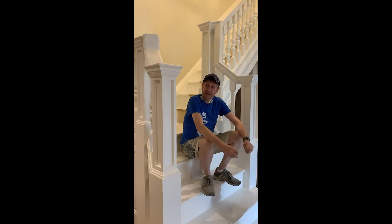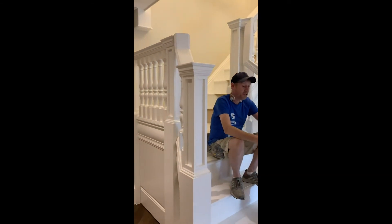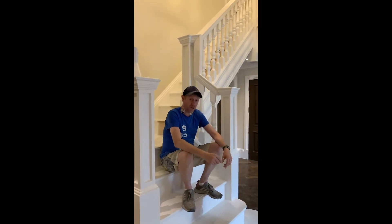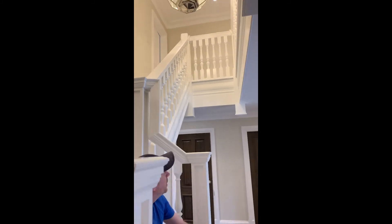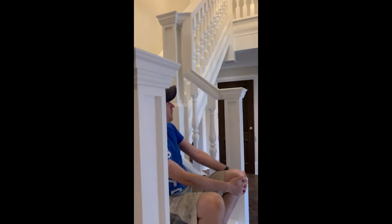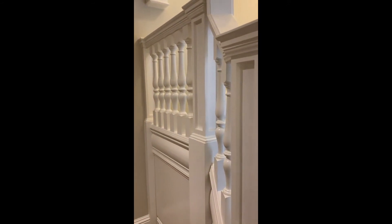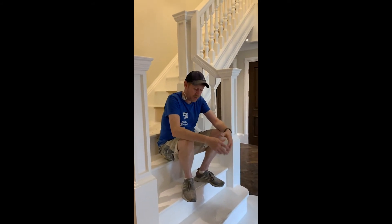Hi guys, Ian at Painter. As you can see, we've just finished the staircase. We've just come back and done a little bit of filling and a little touch-up. We've done a little bit of cracking where some of the construction is. The carpenter's done an incredible job — really, really nice guy, very talented. We've sprayed this in a satin finish, and as you can see, it looks really, really good. The client's very pleased — she's just got organised the carpet.